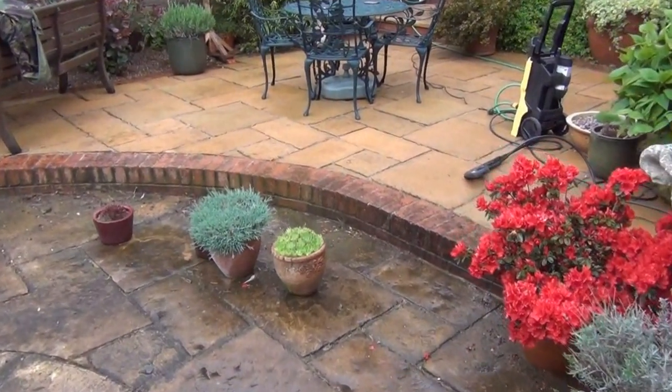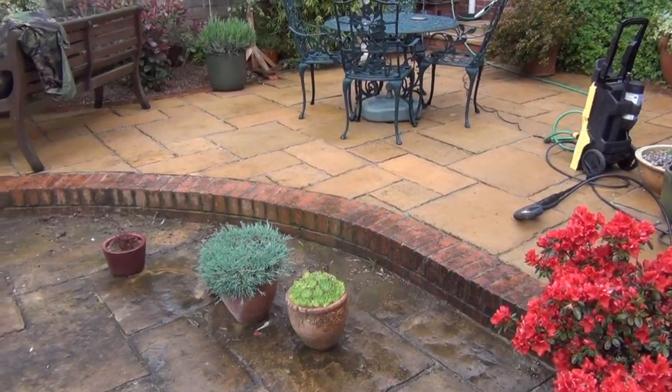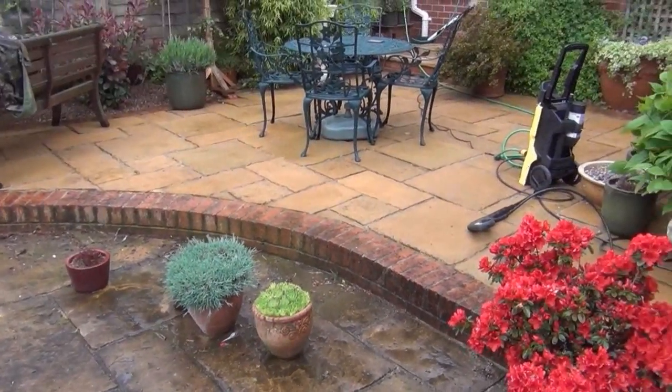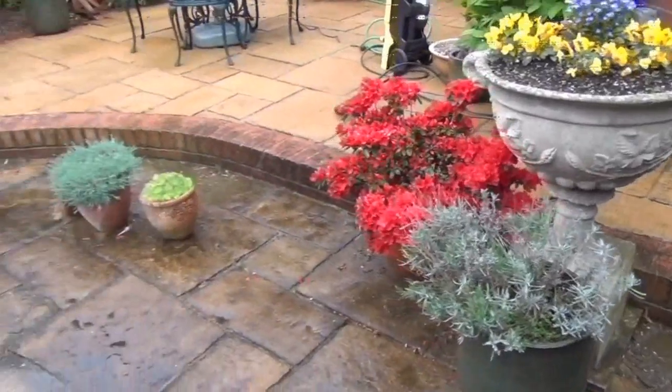That's the top part of the patio finished. You can see how it's come up absolutely brilliantly compared to the bottom one. So when the bottom one gets done it'll be pretty much as new. It's come up really well.